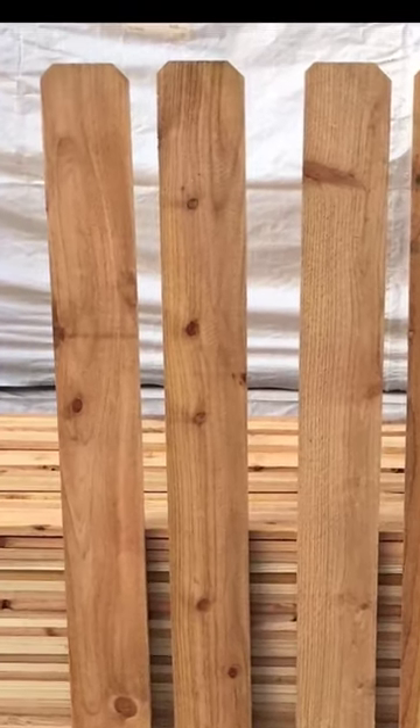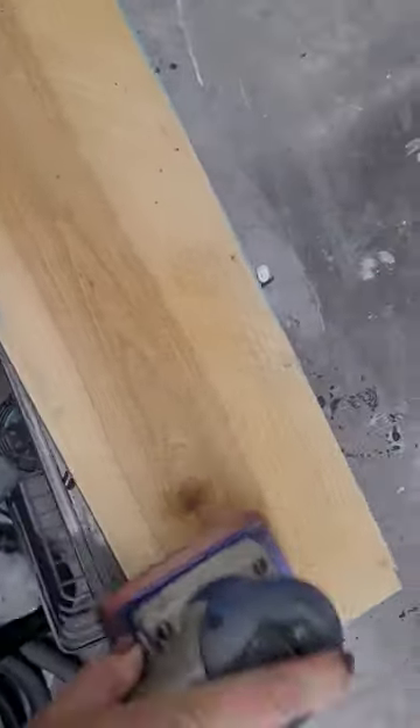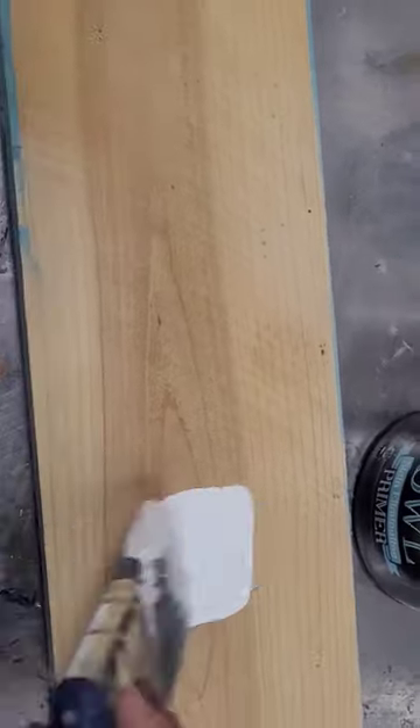Here's a sweet and functional gift idea made out of ordinary hardware store lumber. I first took a fencing picket from the hardware store and I'm going to sand it down using my surf prep sander and an 80 and a 120 grit paper.